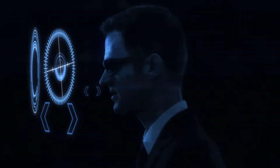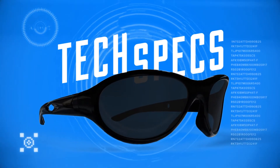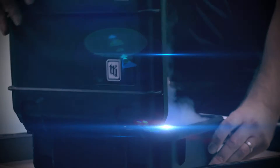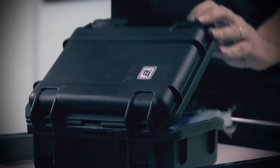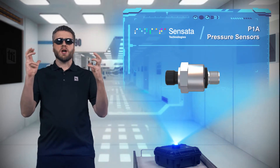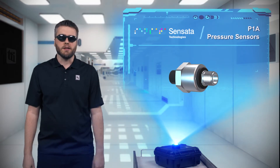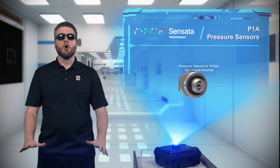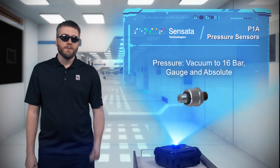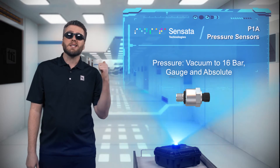Okay, what do we have today? Is your design under pressure? I'm not talking about the kind that brings a building down. I'm talking about low pressure and the need to reliably and accurately measure it in harsh conditions, and Sensata's P1A is designed for just that task.